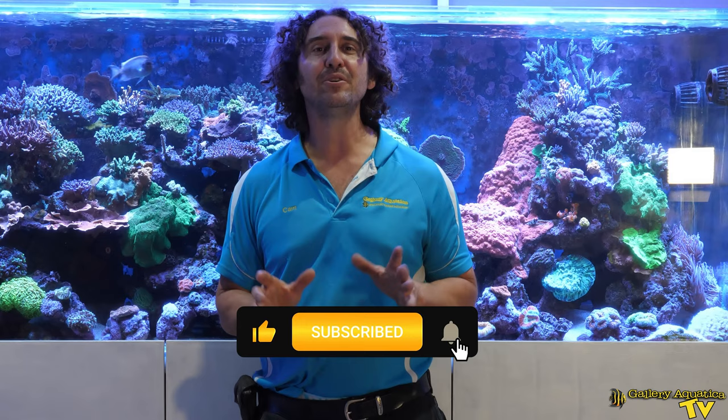Thank you so much for watching Gallery Aquatica TV. I'm Anya and happy reefing! Don't forget to like and comment on all our videos and subscribe to our channel. Stay tuned to Gallery Aquatica TV for more exciting episodes to come. Happy reefing!